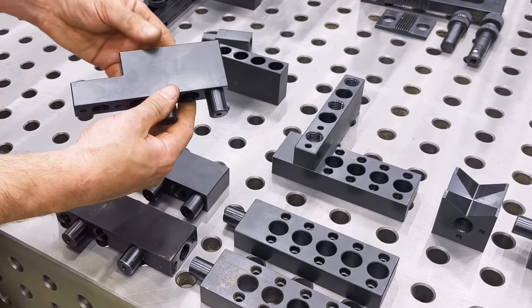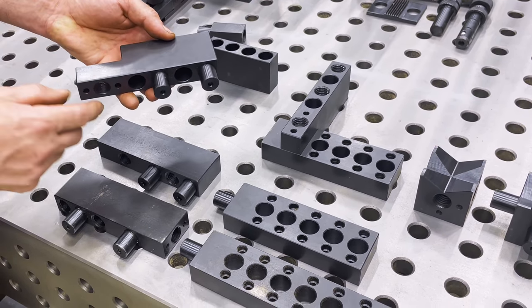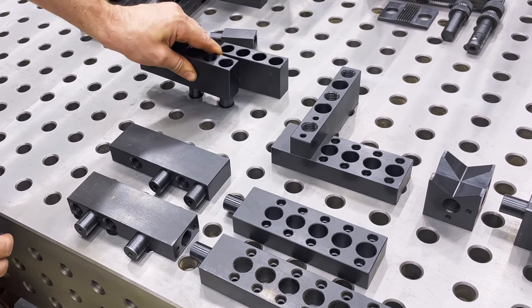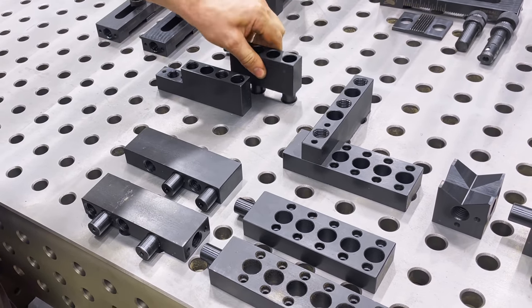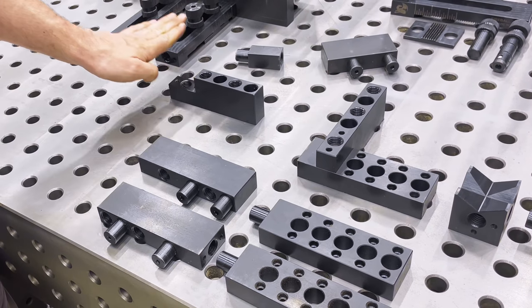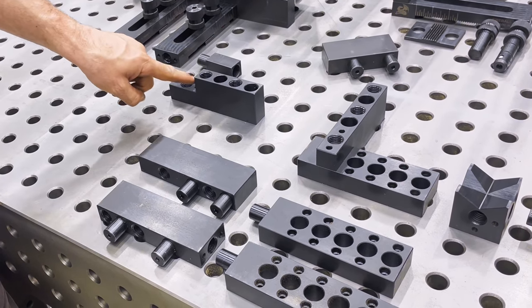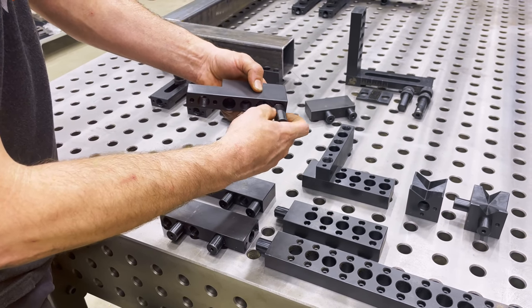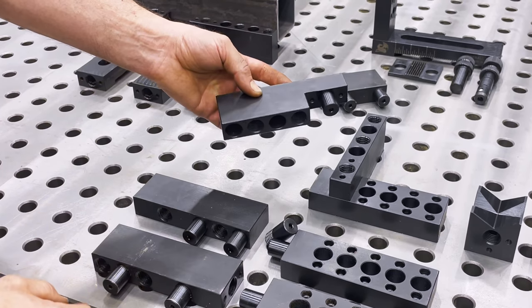And of course we have something like this — this is an offset. As you can see it has a little step down. This one's really clever; it can do several different things. It also has pins in the bottom which you can drop into the holes just like this. But what it can give you is a riser, so you can put your material on the top and get it up to that same elevation and give you a shoulder stop. Or take the pins out and you can put it over here, which allows you to make 90-degree corners.